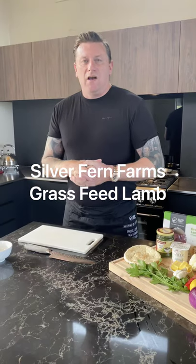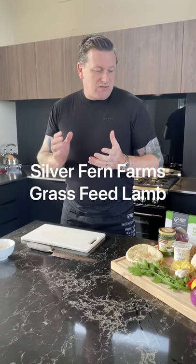How's it going? Hey, it's Greg here from Silver Fern Farms again. Today I'm going to do these wonderful lamb leg steaks and I'm going to do it on some pita bread with a cauliflower salad, some hummus and a mint yogurt dressing.